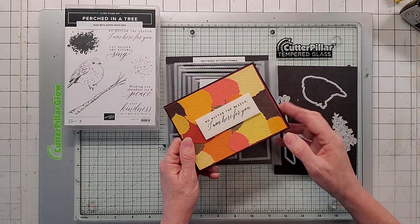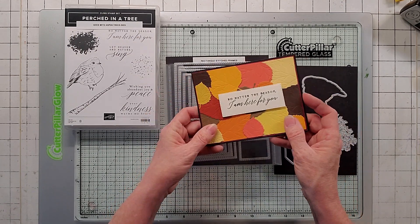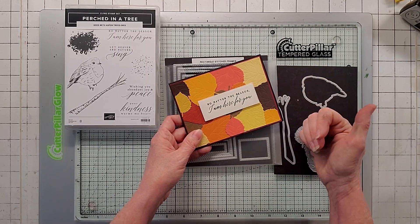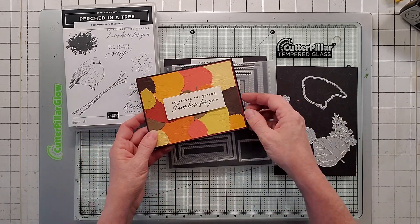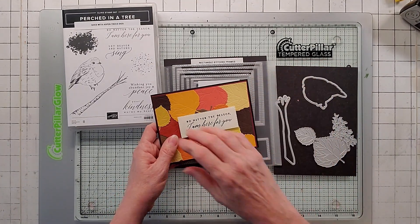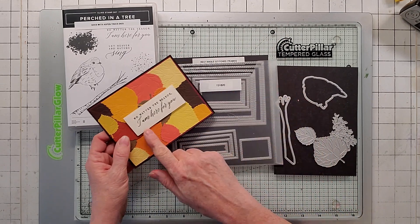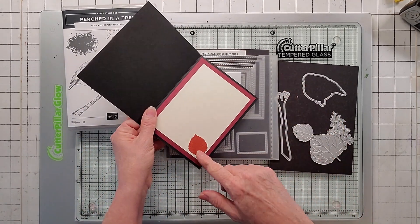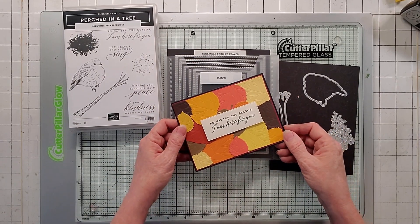Here's card number three, and this one turned out good too. It's Basic Black bumped up on Merry Merlot. I used a whole bunch of colors: Pumpkin Pie, Early Espresso, So Saffron, Calypso Coral, Crushed Curry, Cajun Craze, Daffodil Delight, and Soft Suede. I cut out both the large and small leaves, arranged them on white cardstock, then flipped it over and cut off all the edges. It's a largest rectangle stitched frame with a sentiment and leaf inside, and of course Merry Merlot. Inside is Very Vanilla.